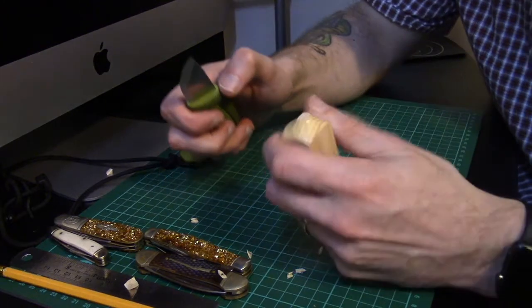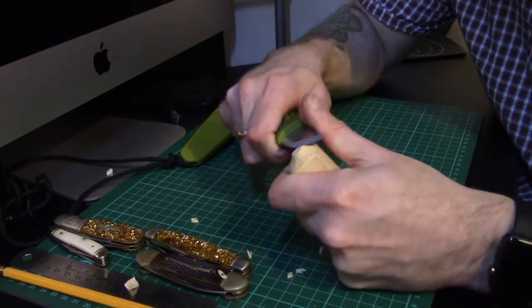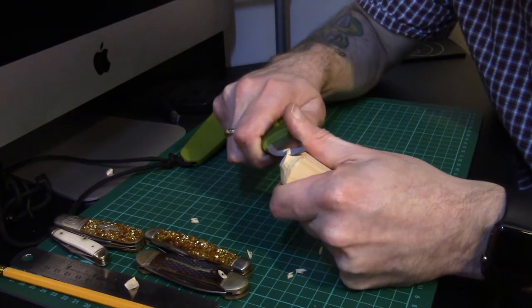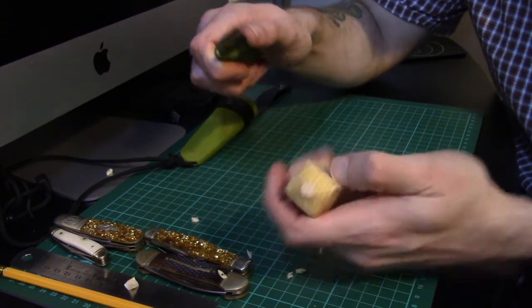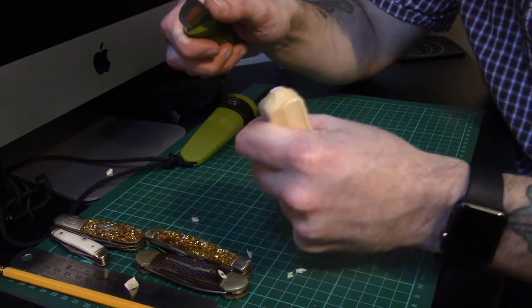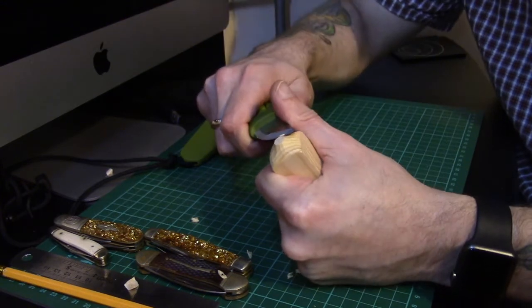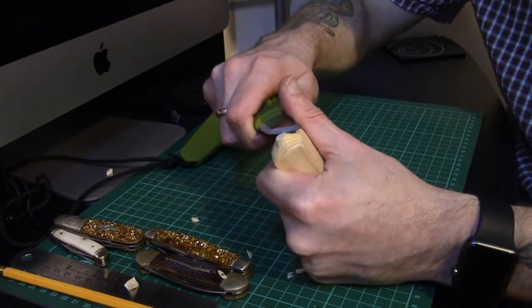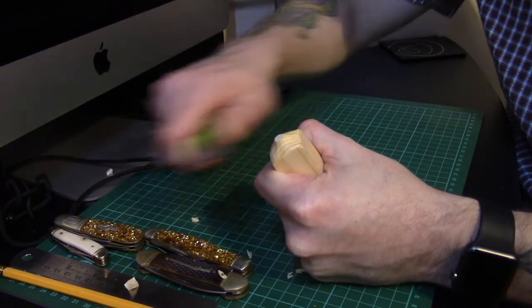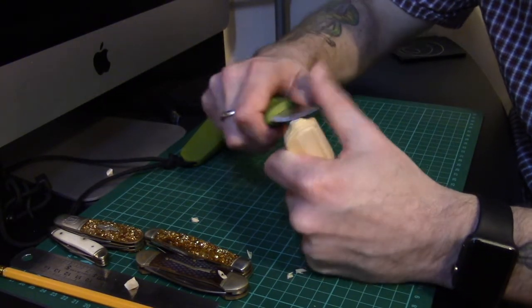You really need fine control, and obviously safety plays its part. It gets difficult the more you carve away - at the moment I've got a good grip and I'm constantly cutting away from myself, so if I were to slip, my knife travels this way and there's no part of my body, hand, or fingers in the way.